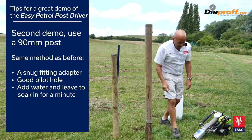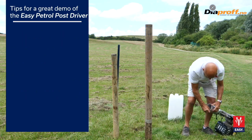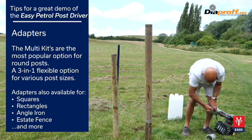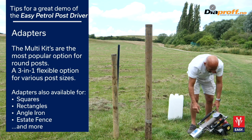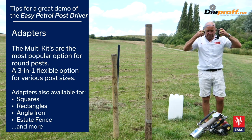Now we change the adapter on the UK A set. It's always important to have exactly the right size of adapter. The closer the adapter can be to the diameter of the post, the more efficient the machine is.